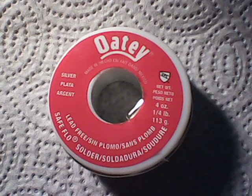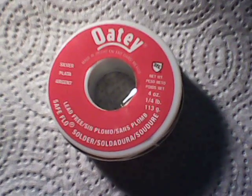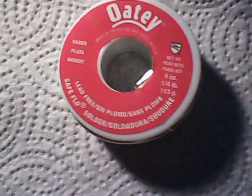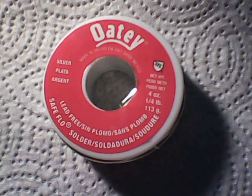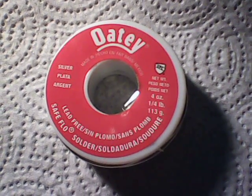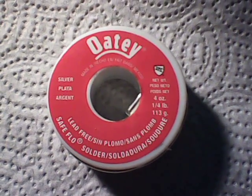We were discussing the fact that silver solder does contain silver — it's got a certain percentage of silver in it. He wanted to know if the silver could be reclaimed out of it. I'm sure that it can. He went out and purchased this roll just for me to check and see if I can reclaim the silver out of it, and how much can be reclaimed from this four ounce roll. It was bought specifically for the purpose of this experiment.